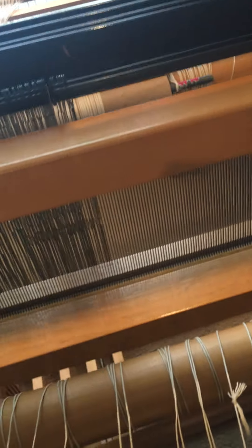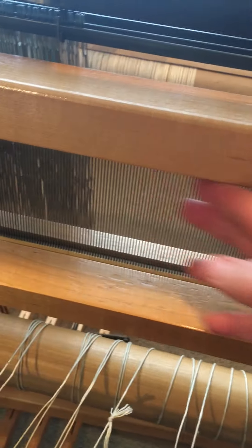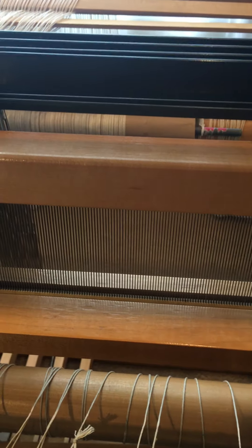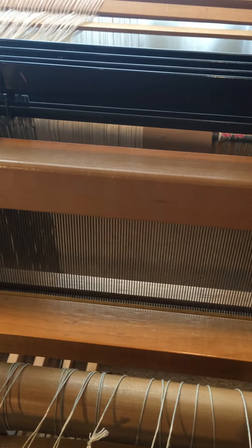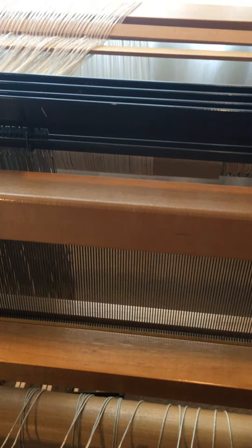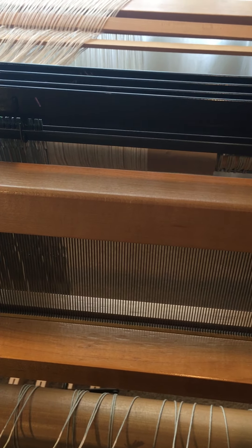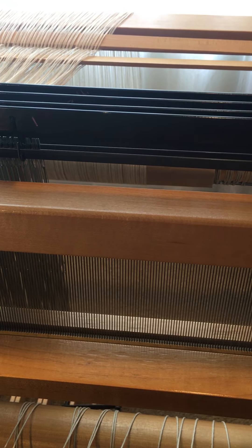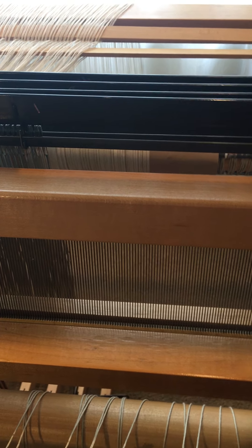This is called a reed — it's a 12 dent reed, which determines how many threads per inch I can put in and helps keep the threads spaced evenly. Today and tomorrow I'll probably spend threading the heddles and the reed.